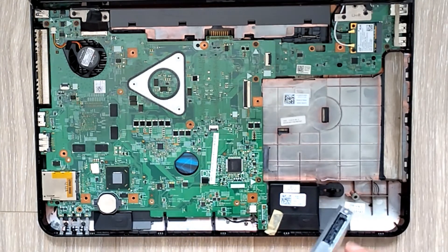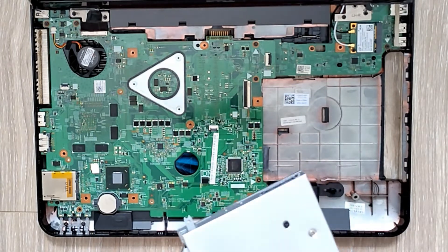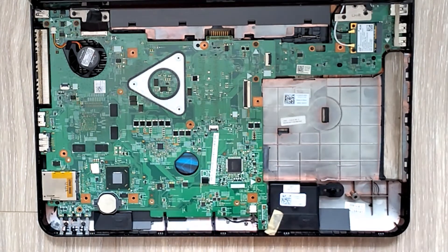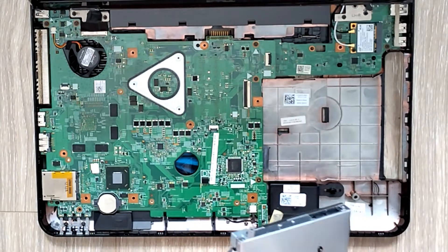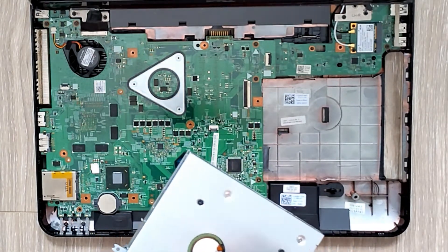If you still want to use the old HDD, just put it in the caddy. I'm screwing the old HDD into the caddy now.